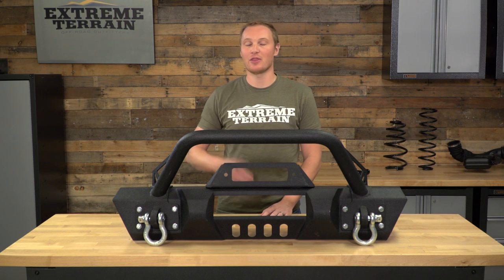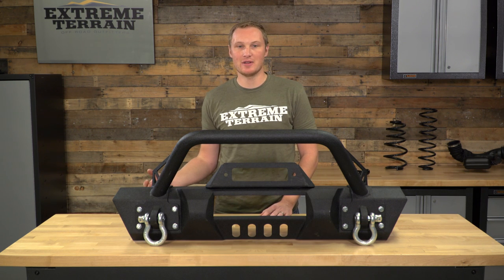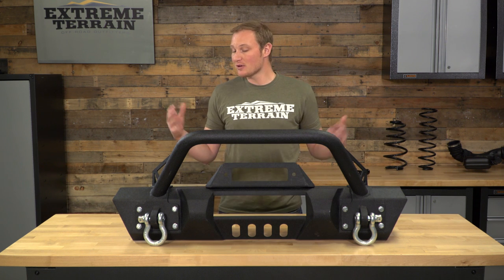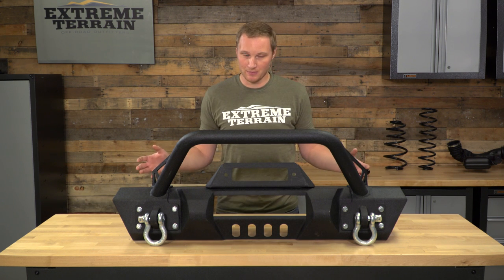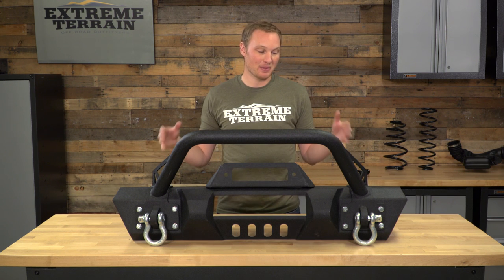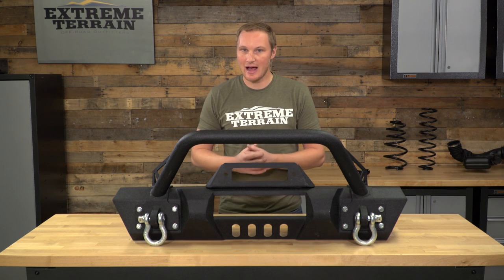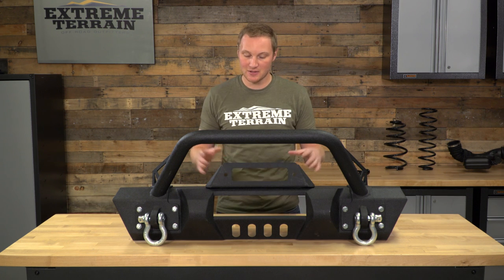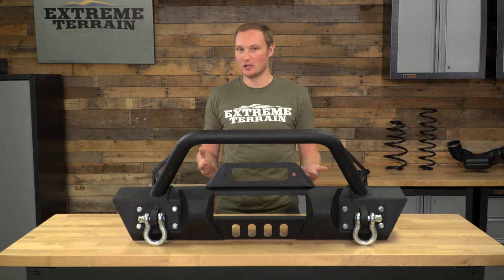A stubby bumper is generally for those running 37-inch tires and larger that need the additional clearance between your tire and your front bumper. However, a lot of you just like the look of a stubby front bumper, and there's nothing wrong with that. Running a stubby front bumper can provide that off-road look, especially if you're running a narrow set of front fender flares — a stubby front bumper can look really good.